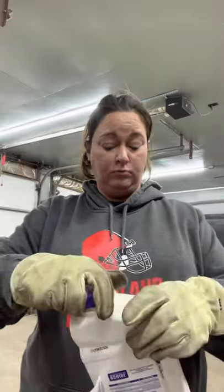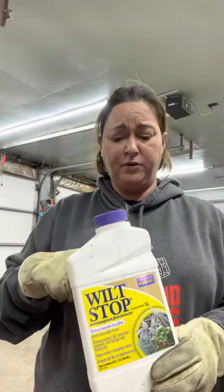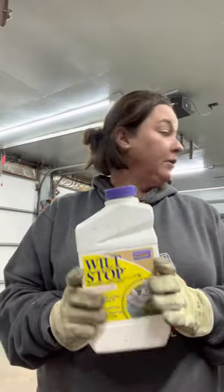Next I use Wilt Stop. I got it off Amazon because I couldn't find it anywhere else and I live in a small town. So it's Wilt Stop and you just mix it with water.